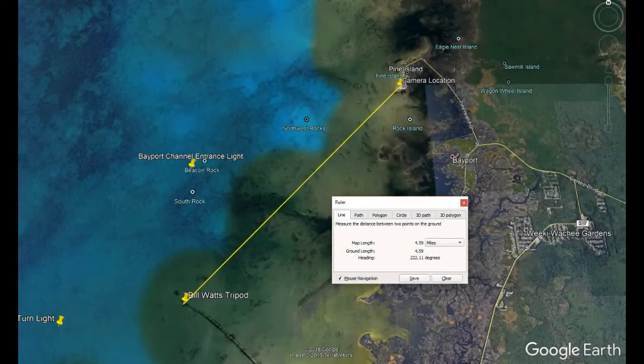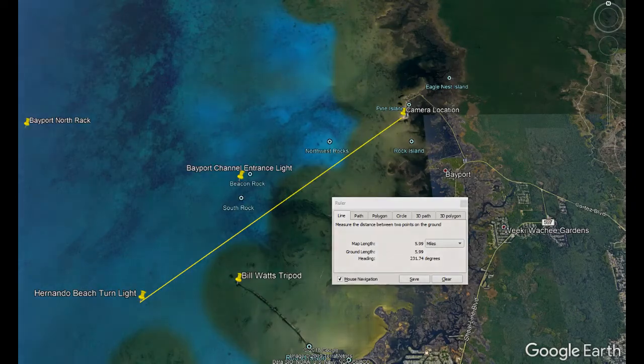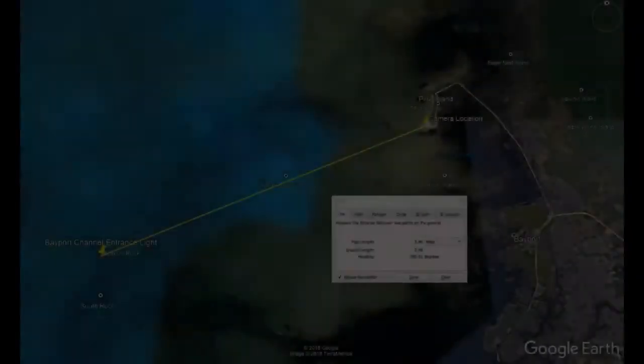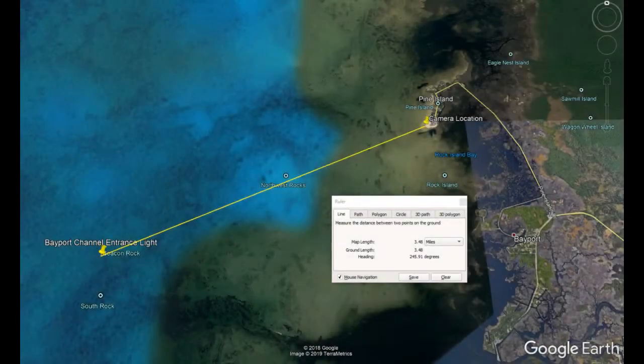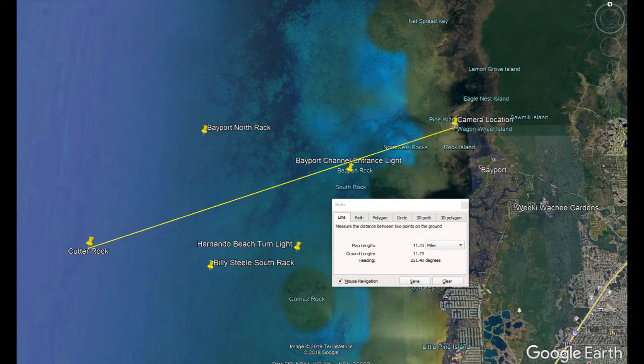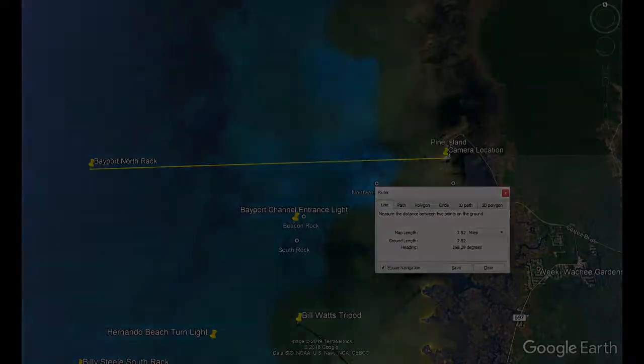Bill Watts Tripod was 4.59 miles from the camera. Hernando Beach Turn Light was 5.99 miles away. Billy Steel South Rack was 8.31 miles away. Bayport Channel Entrance Light was 3.48 miles away. Cutter Rock was 11.23 miles away. Bayport North Rack was 7.52 miles away.